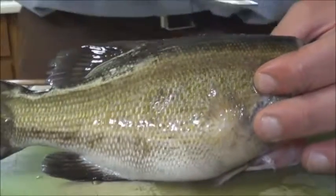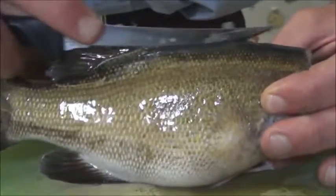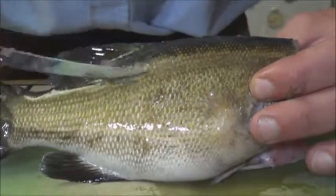Just for the record, me trying to fillet that largemouth bass. Probably not how it's supposed to be done. I saw a lot of people doing this with live fish and I thought that was just cruel. Maybe I'm missing something, but I don't think there's any need to do it while the fish is still alive.